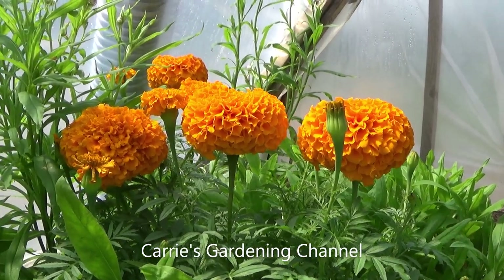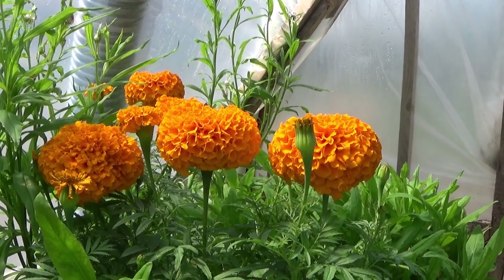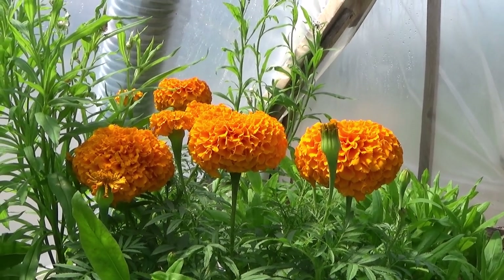If you like my video, please like, comment, and subscribe. Please don't forget to hit the little notification button so you know when I put a new video on. You can also follow me on Twitter — I'll have a link down in the description for my Twitter account. Thank you for watching, and I hope you have a nice day. Bye!